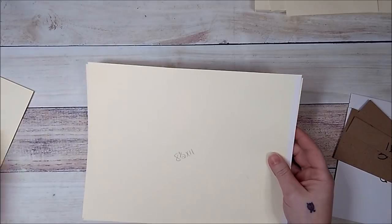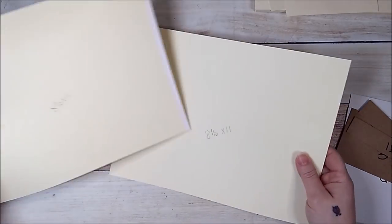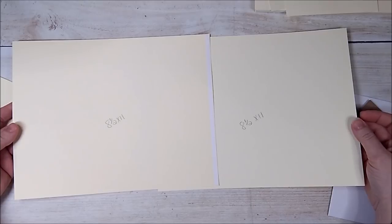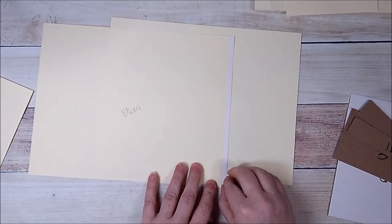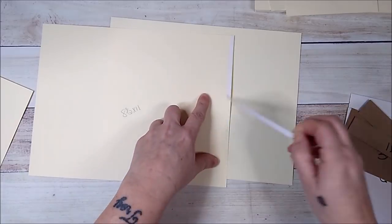I'm using cream colored cardstock here and I have two pieces of eight and a half by eleven. I've added score tape to one piece on one side, so I'm just going to peel the backing off.